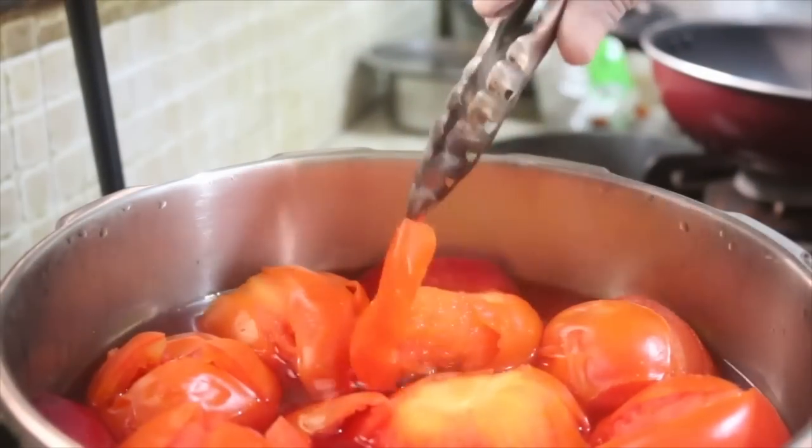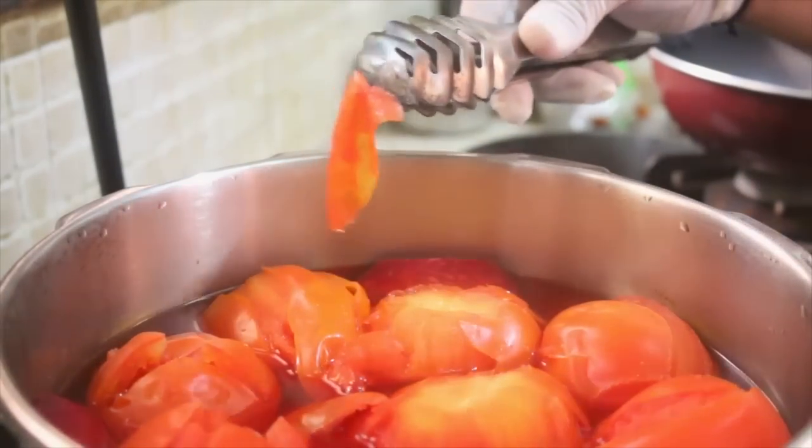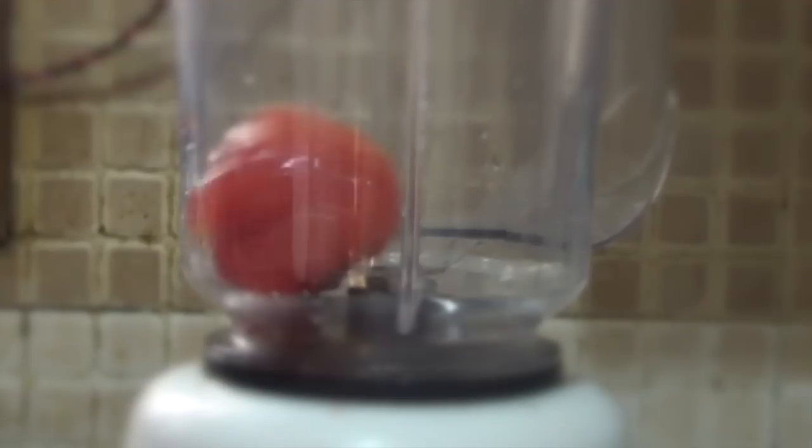Now you can see that the skin of the tomatoes is easily coming off. At this point you can add the tomatoes to ice cold water to preserve the color and remove the skin. Then grind the tomatoes in a blender to puree them.